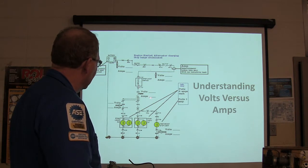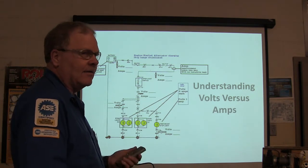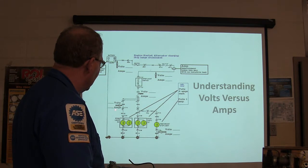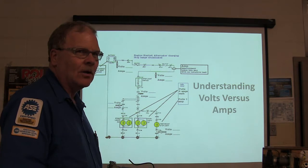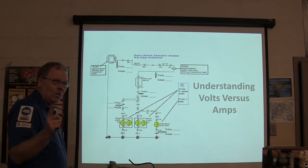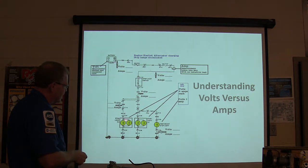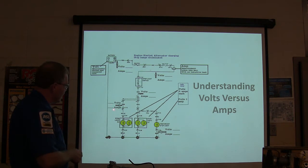How many amps do I have right here? To tell you the truth, you're probably going to be losing a little bit at each connection, but we're not going to figure that in - we're not talking about voltage drop. 14 and a half volts and 4 amps? No. This whole assembly holds 4 amps. This is 14 and a half volts and 4 amps because you're only measuring through one.